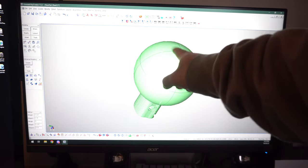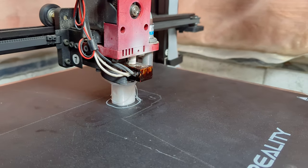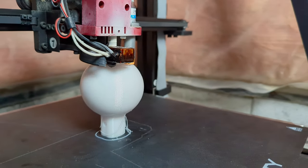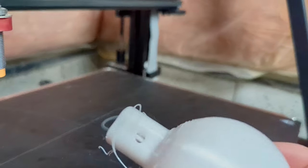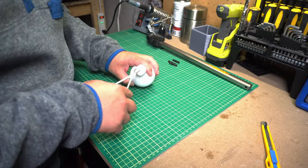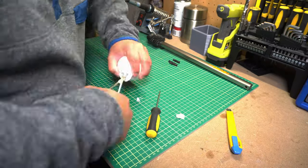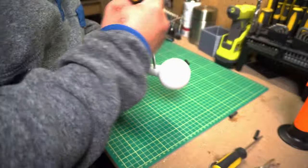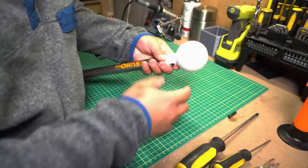All that's left now is to 3D print this part. Now that it's printed out I just have to remove the supports from the middle. Once the supports were out, I was able to slide the screw in and thread it through all the way.